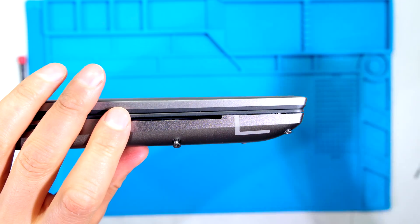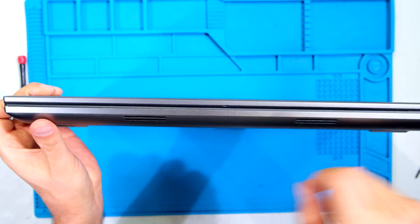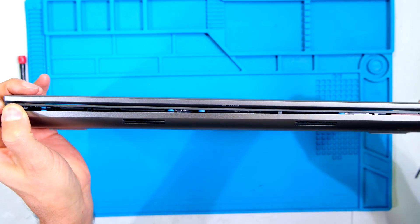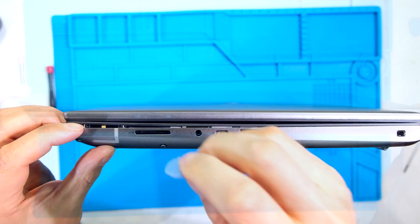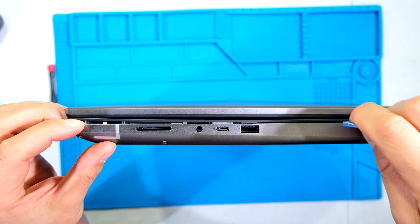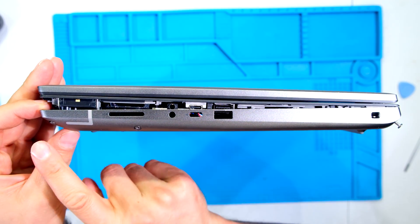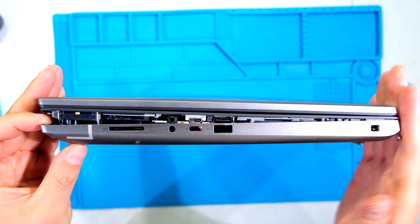I'm going to start here with my pry tool. Now I carry on along the front of the laptop. Notice that I've opened the front first, then just go around the sides to make sure nothing is caught. Notice that the front is coming apart.